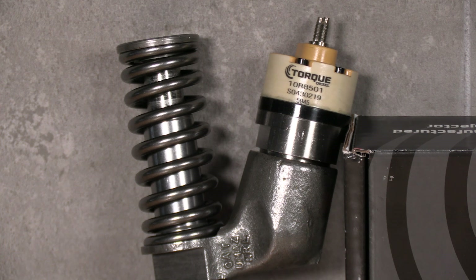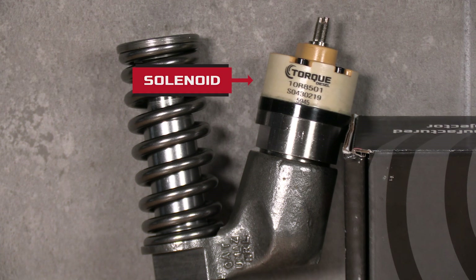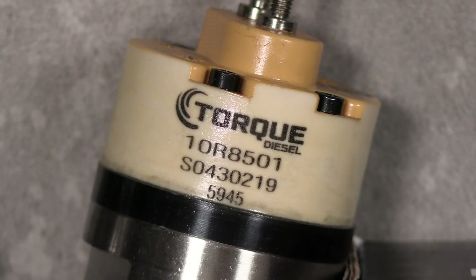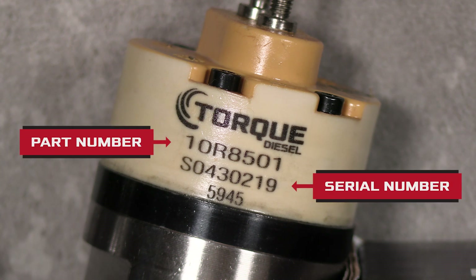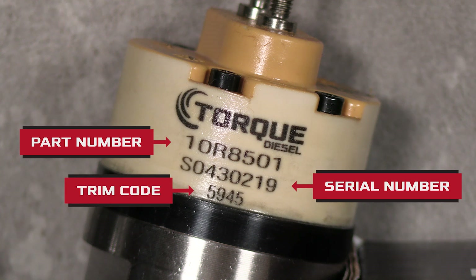The numbers you need to calibrate the injectors to your ECM are right here on the solenoid. The top number, underneath the torque diesel logo, is the part number. The middle number is the injector's serial number. And the bottom number is the trim code.